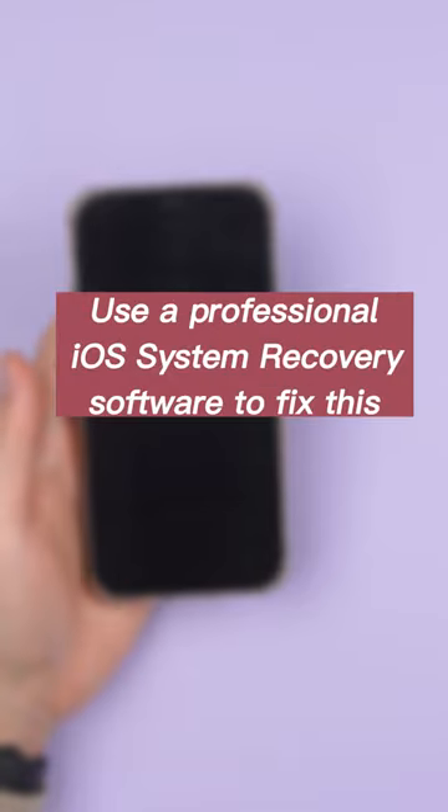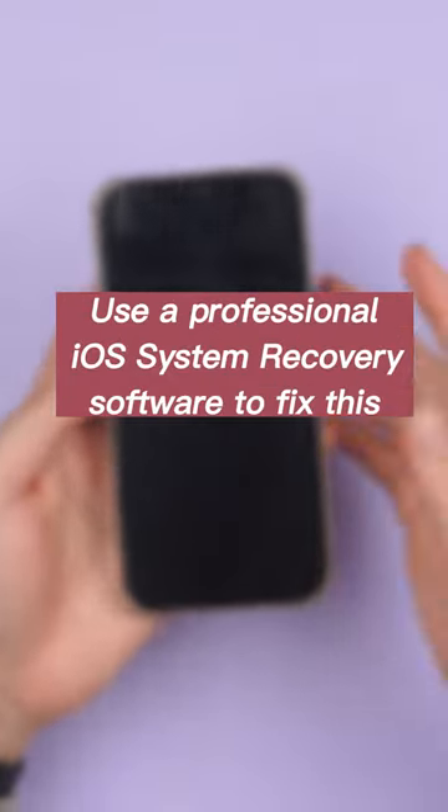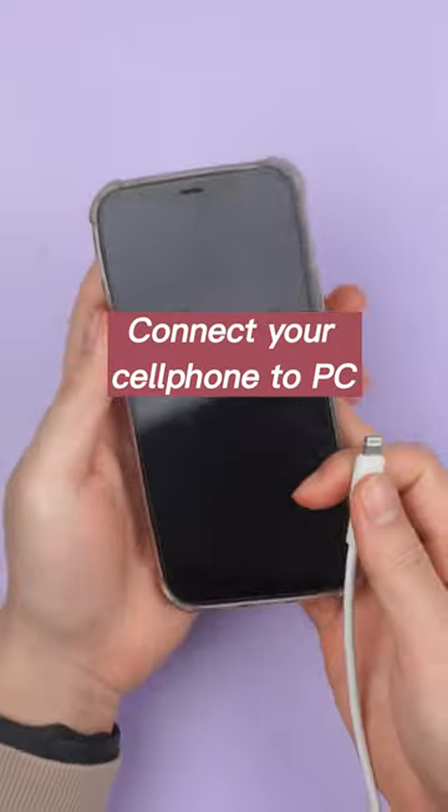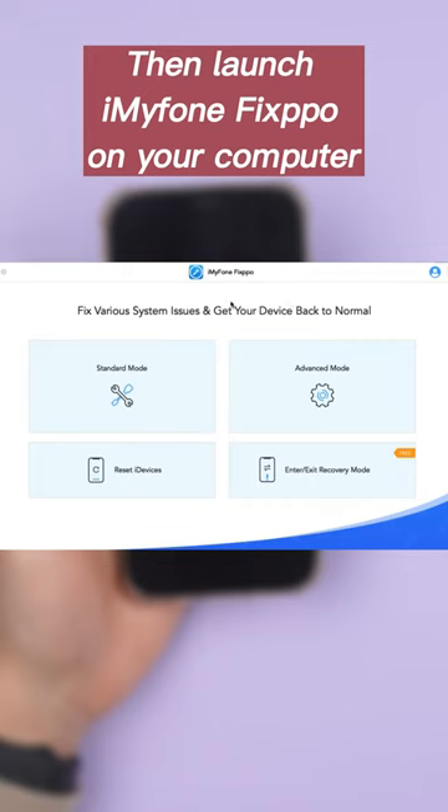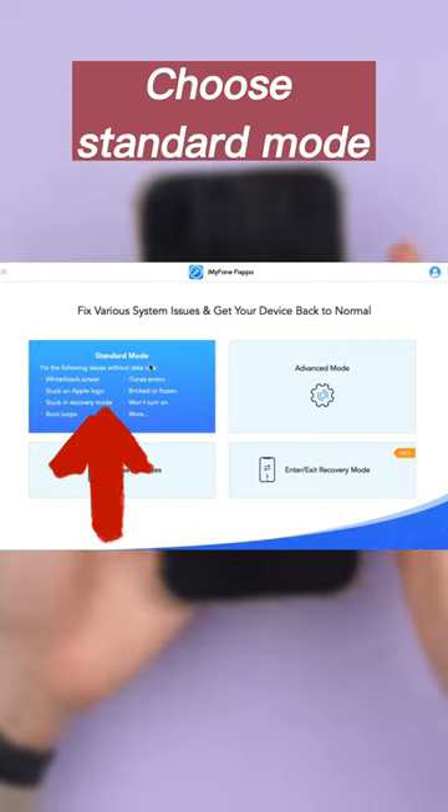Method 2: Use a professional iOS system recovery software to fix this. Connect your cell phone to PC, then launch Imiphone Fixpo on your computer. Choose standard mode.